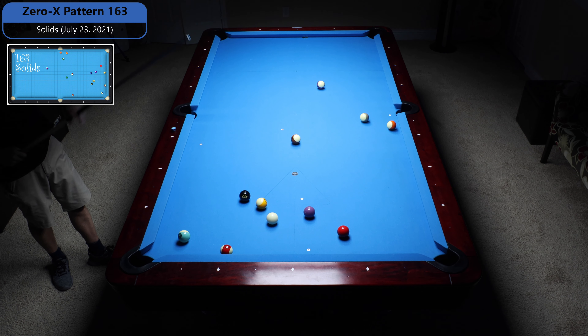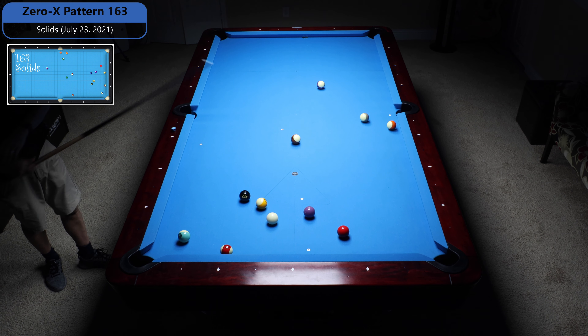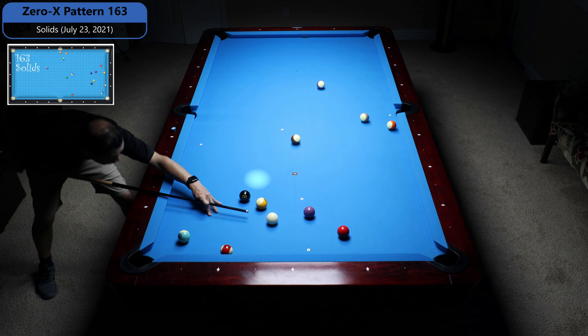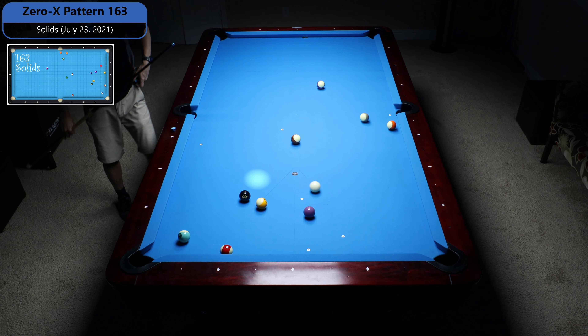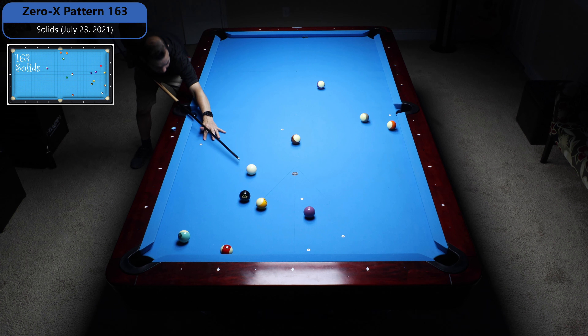Now this is the tricky shot. I've got to get back to the 4 where I can shoot the 4 and the 8 in the same pocket. Maybe I've got to go forward to get over here — I should have thought about that before I got down and I'm at the end of the run. Whatever. Now I'm just going to shoot the 4 and bank the 8.